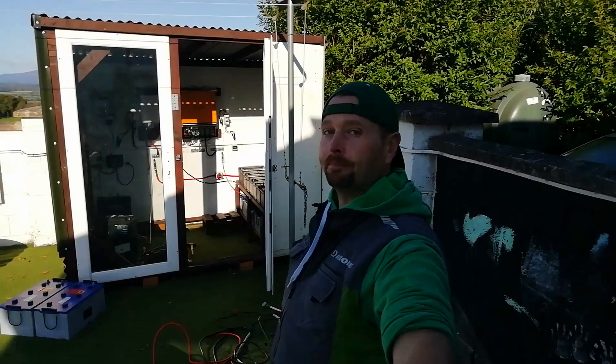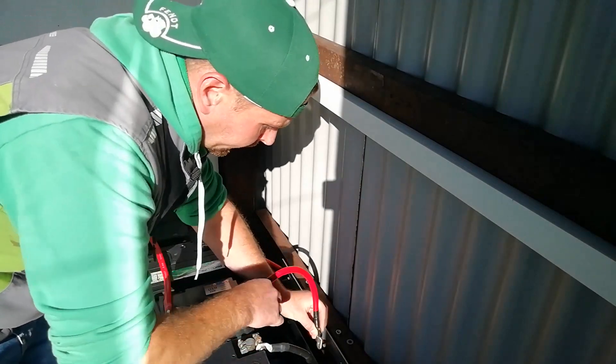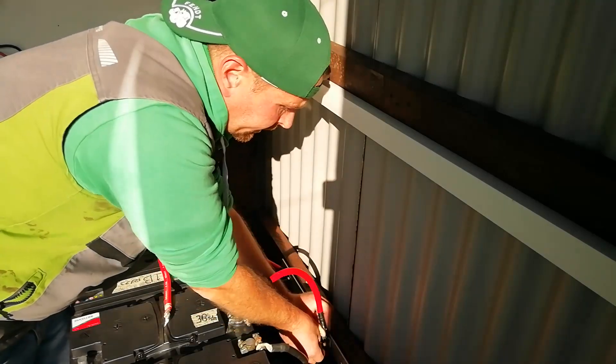Hey guys, welcome back to the homestead and welcome to the mess. There were a couple of problems with our 48 volt setup and I knew I was going to have to face those eventually. I've come up with a way of solving them without buying a whole load of new equipment. So here's what I'm up to — I'm going to cover the four problems we've been having with our system.